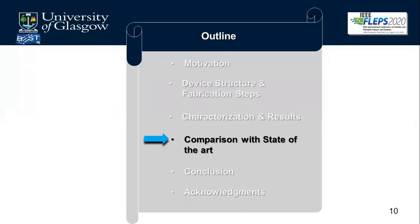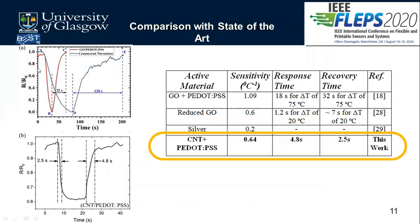Comparing our results with the state of the art: figure A shows a temperature sensor made of graphene oxide and P.PSS alongside a commercial thermistor, while figure B shows our work. The prior work with geo and P.PSS has a response time of approximately 32 seconds and a recovery time of approximately 120 seconds. Our work shows a response time of 2.5 seconds and a recovery time of 4.8 seconds.